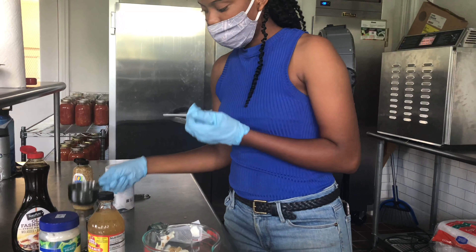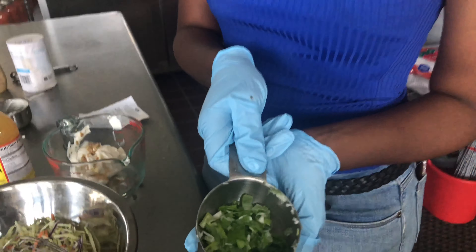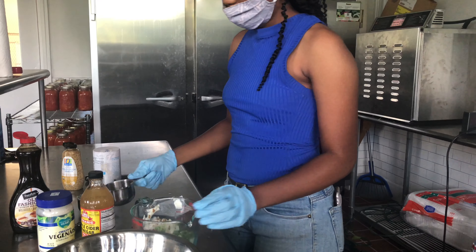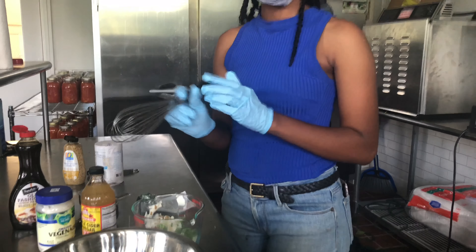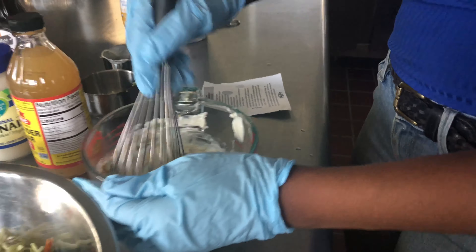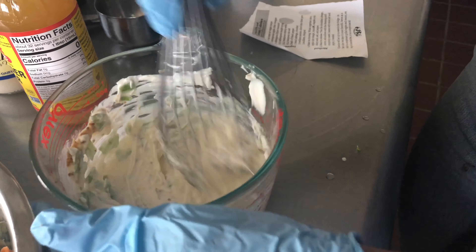Then I'm going to add my chopped scallions, which are fresh from the farm. Then all you have to do is whisk it all together into a beautiful, smooth, creamy consistency.